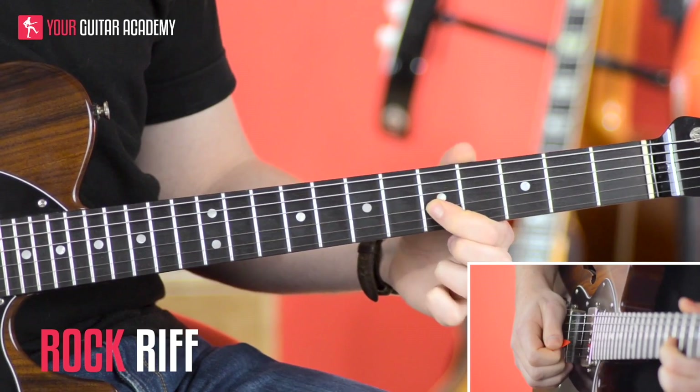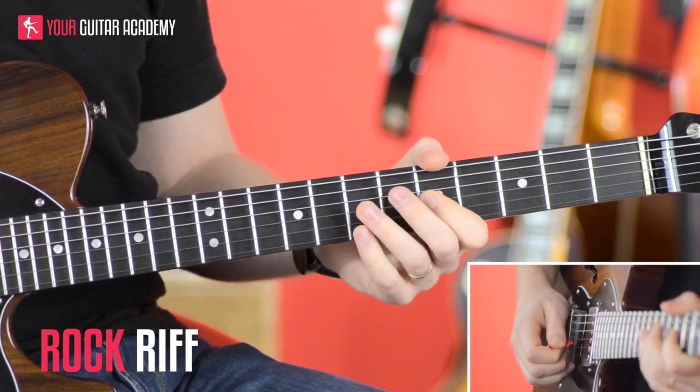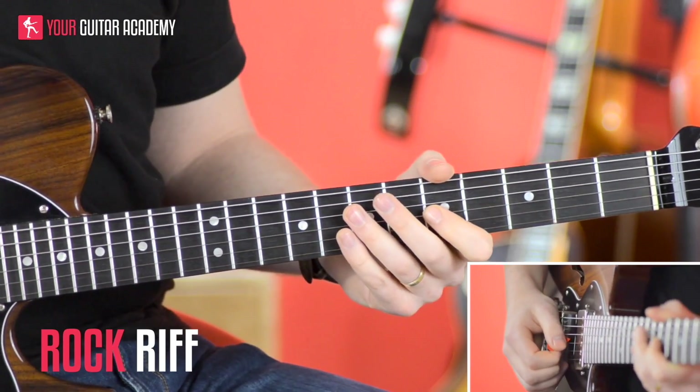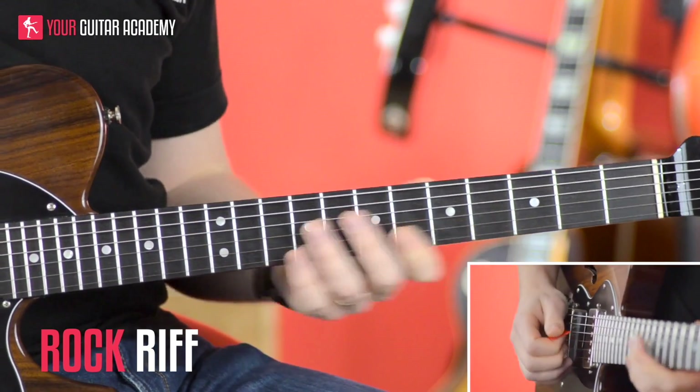You will notice I give this note a little nudge. Don't worry too much about that for now — we're going to talk about that when we get to bends. It's just a little flash thing to make it all sound really cool, but I don't expect you to do that right at this point.